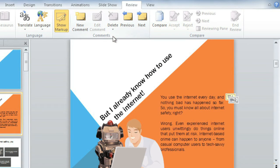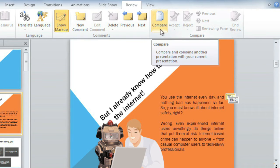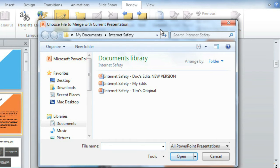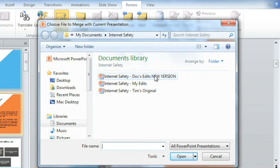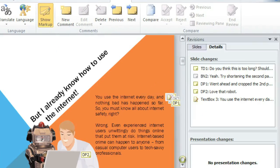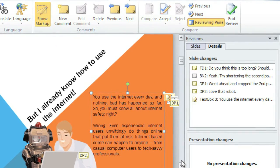I know we have one other person working on the presentation, and he's already saved his own version with a couple of minor changes. We can decide whether to keep or discard those changes using a neat feature called Compare. All you need is the presentation you have open and a copy that's been modified in some way. Click Merge, and PowerPoint combines and compares the two presentations to come up with a list of changes that were made.